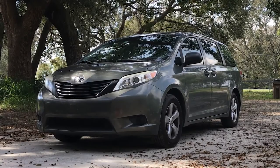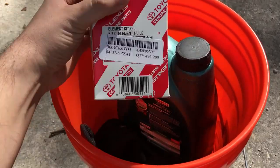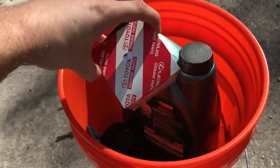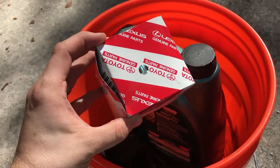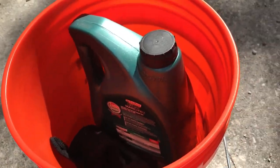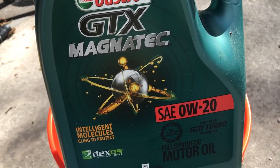Today we're going to change the oil on a 2012 Toyota Sienna minivan. Things you'll need: first, you're going to want a replacement oil filter. You can find this on Amazon — this is an OEM part. For this type of vehicle, you're going to want some 0W20 synthetic oil.